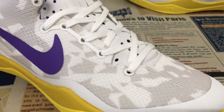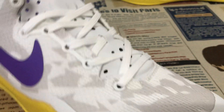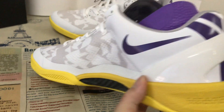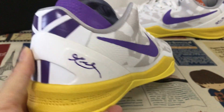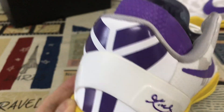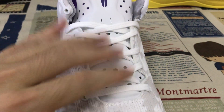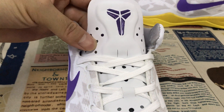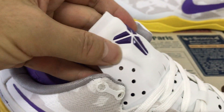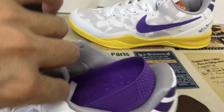Here you can see the upper middle in white and gray color, screen printed on the top. Both shoe logo is the purple color, with a white TPU piece featuring the Kobe signature on the TPU piece. The embossed design on the top in gray color lining.